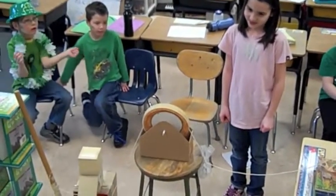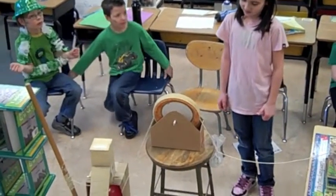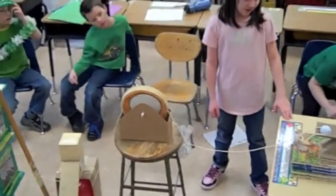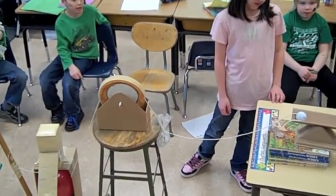This is the pulling golf ball apparatus. When the balloon pops, the string will let go, and then the golf ball goes on the ramp, and then it goes into the cup.